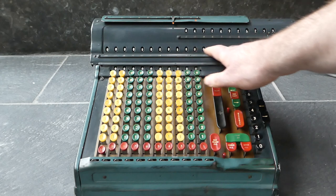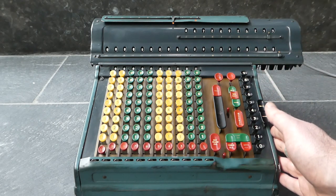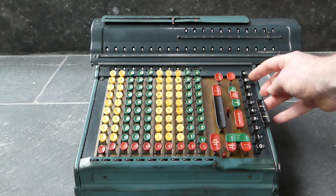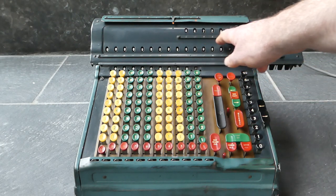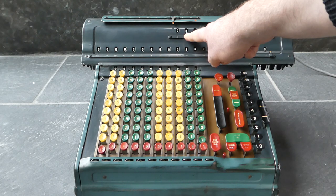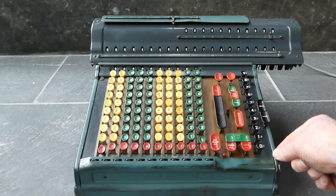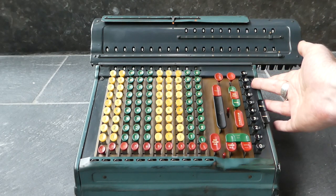The result of this calculation is up here in the counter, but usually you want the results to be in the main register. There is no automatic transfer from the counter to the main register, but you can do something fairly simple: enter one on the keyboard, flip this switch to subtract or reverse, and now simply enter the number you see here. Every time you enter a digit, it gets added to the main register and subtracted from the counter. So now I've transferred that number to the main register. You mustn't forget to then flip this switch back.